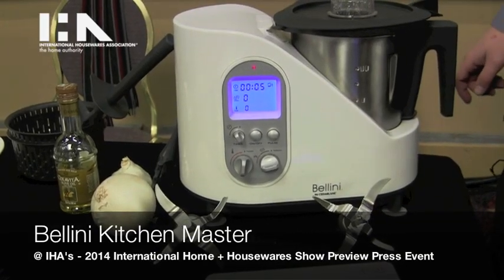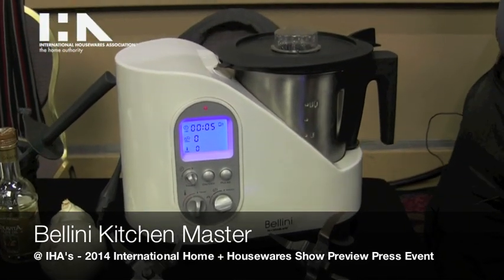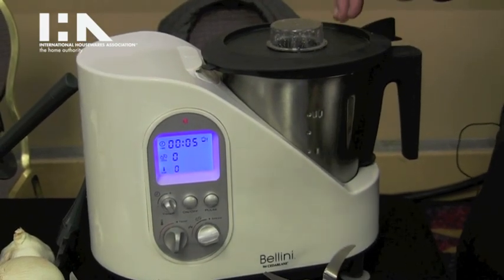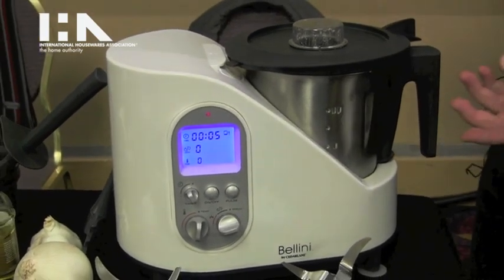This is the new Bellini Kitchen Master from Cedar Lane Culinary. It is an all-in-one appliance, basically a thermal blender — a high-powered blender that can also cook. It saves you tons of time in the kitchen and gives you an opportunity for a lot of hands-off cooking. It'll actually stir your custard or your sauce as it cooks it.